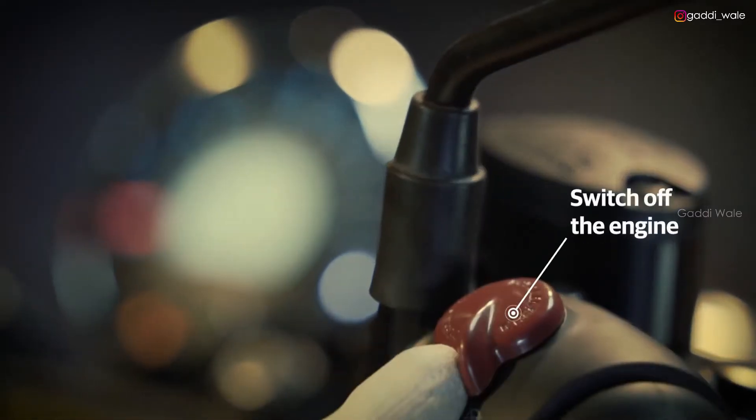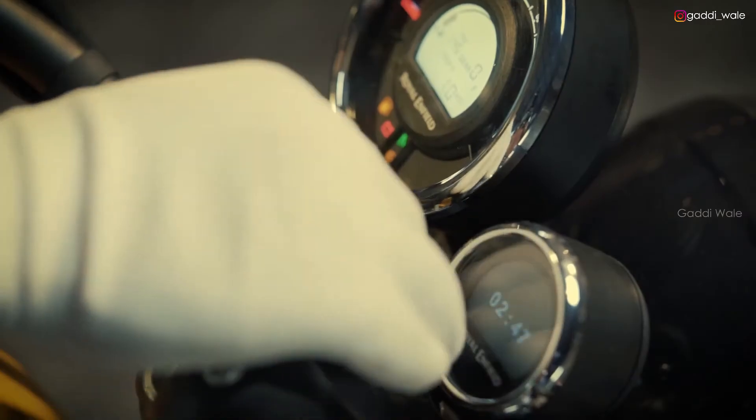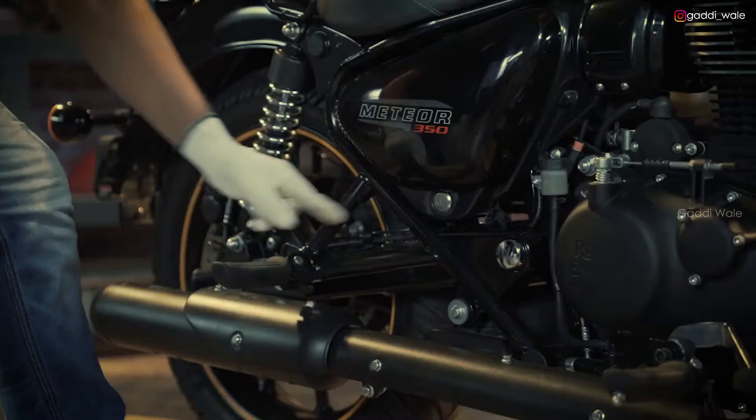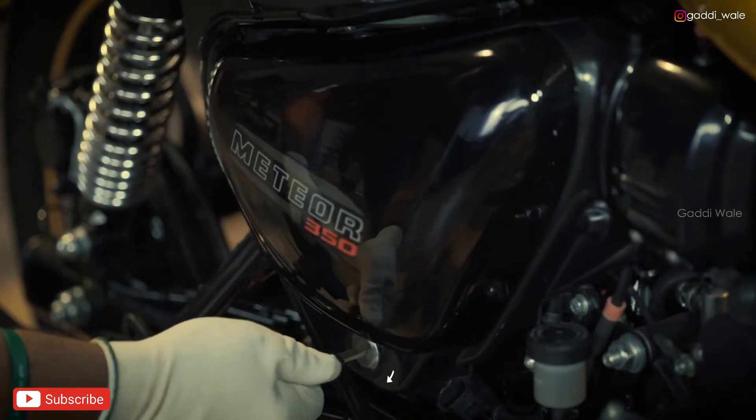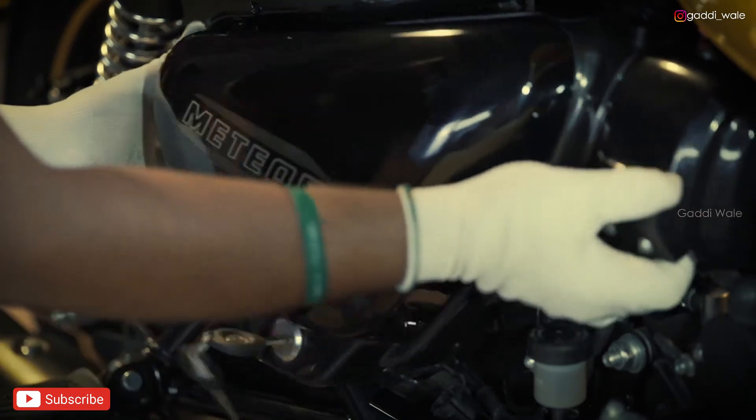First, turn off the kill switch and ignition switch. Then remove the right hand side panel cover by opening the lock.